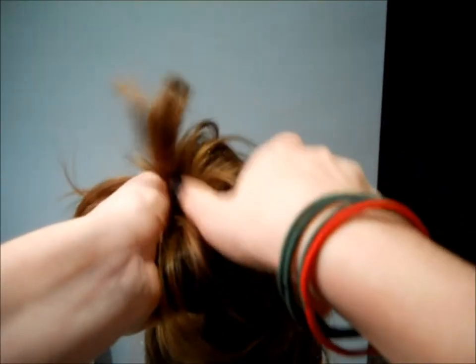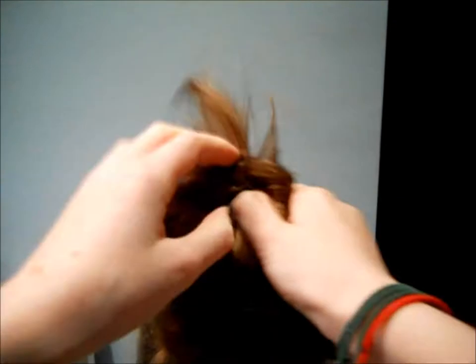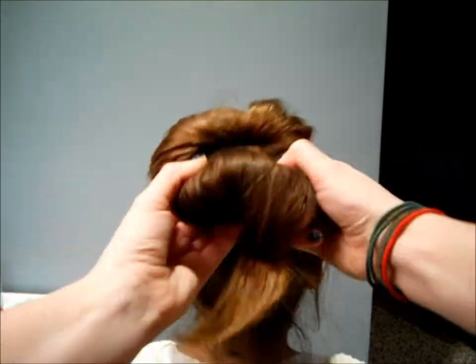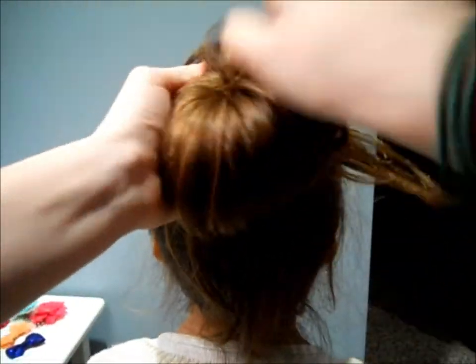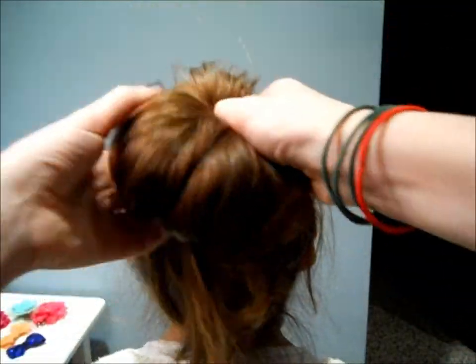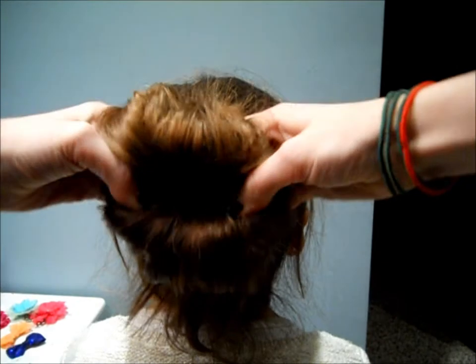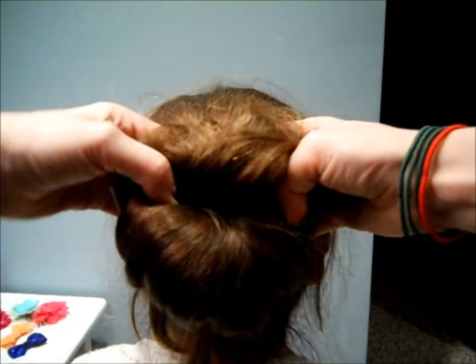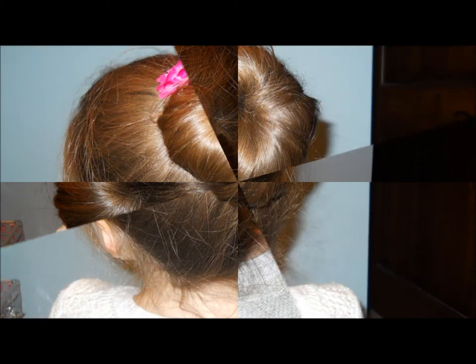This may take a few tries because it is very tight and takes a little bit of work. Just keep rolling down until you run out of hair and this is super tight and it turns out super good.